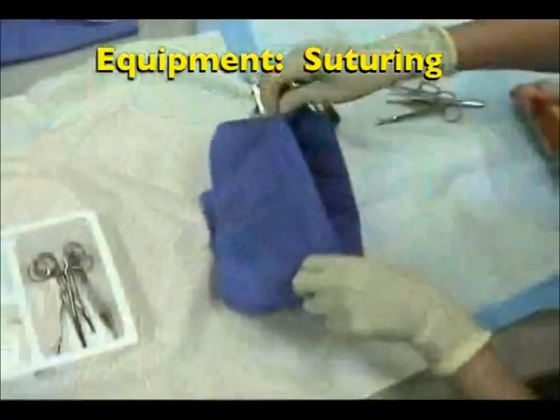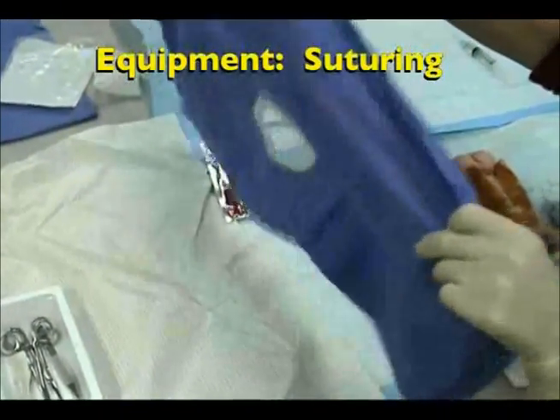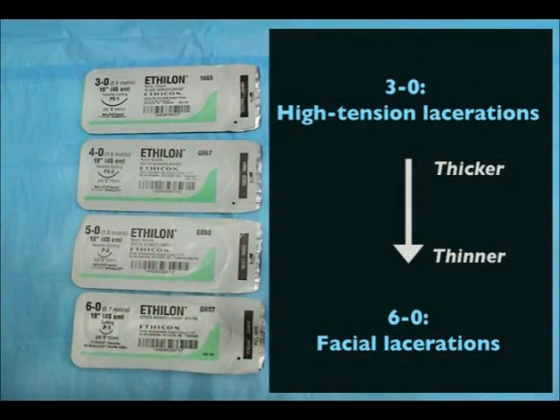Sterile gauze, to wipe away blood and other particulates. And a sterile drape, to maintain a sterile field once wound irrigation is complete. You will also need to select the appropriate suture material, which is not included in the suturing kit.